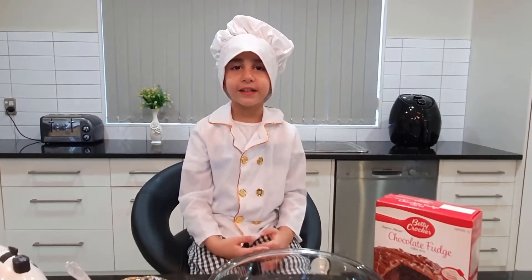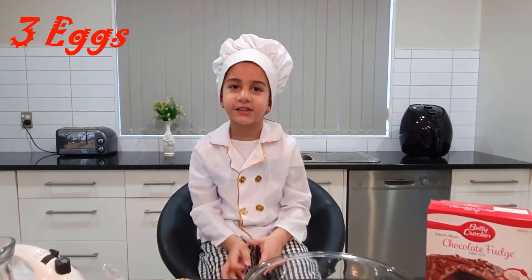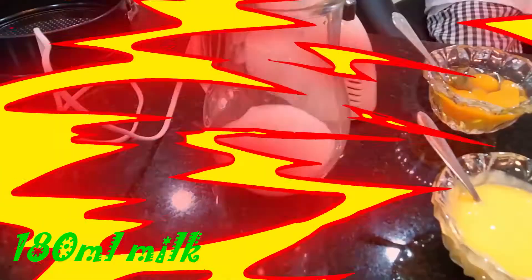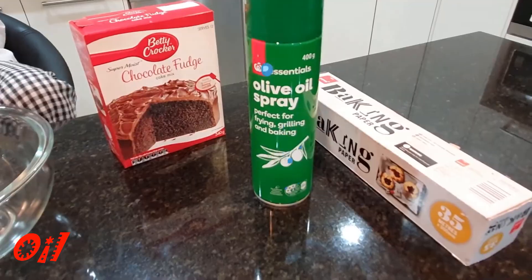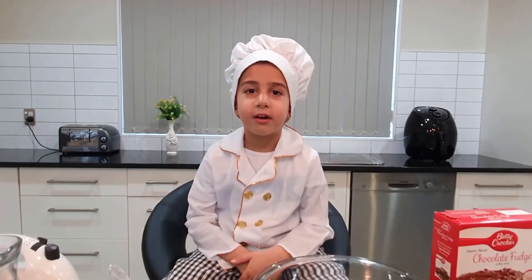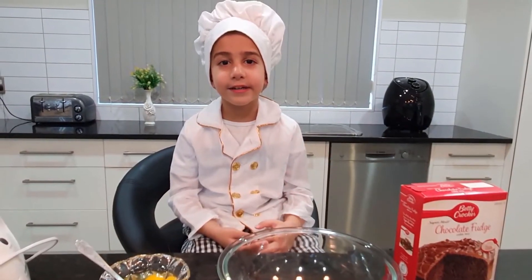Let's check what we need for this! First we need cake mix, 3 eggs, butter, milk, oil, baking paper, mixer, baking pan, and the last thing we need is a bowl!